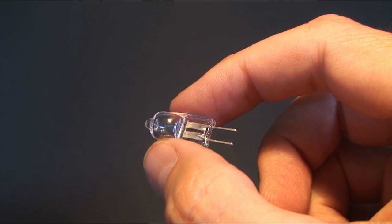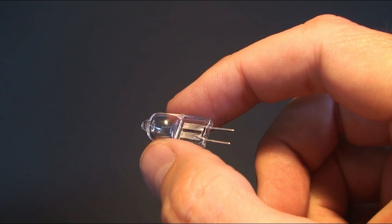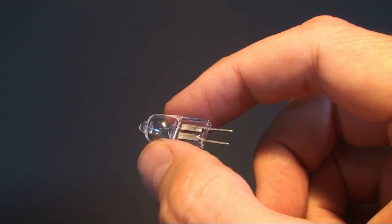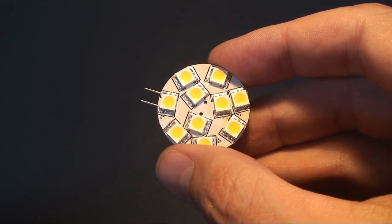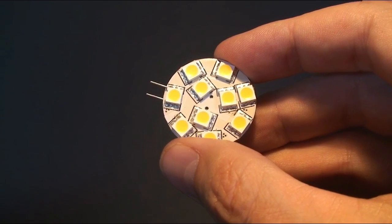Let's start with the halogen globe. The halogen globe has two pins that protrude from the base of the bulb that are inserted into the light fitting. These halogen globes are found in interior boat lighting such as cabin and reading lights. The halogen globe is replaced with a G4 LED fitting such as this one.